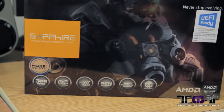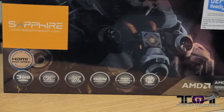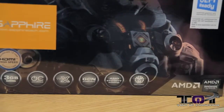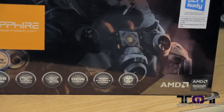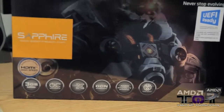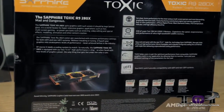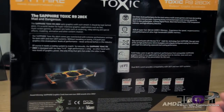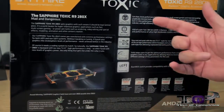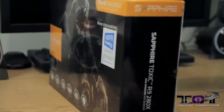On the front we also see what I mentioned earlier: three gigabytes of memory, overclocked out of the box, triple-X cooling, GCN architecture, AMD affinity, and it's the Toxic Edition. On the back they show a picture of the card and talk about the Toxic features and memory — basically just reiterating what's on the front.